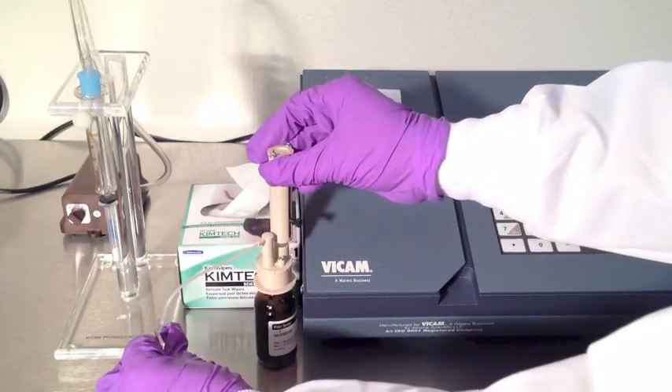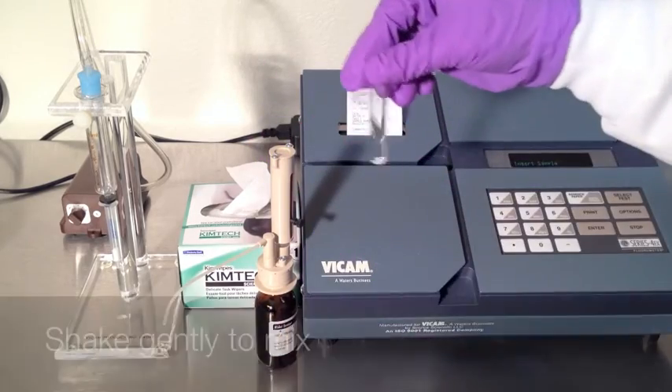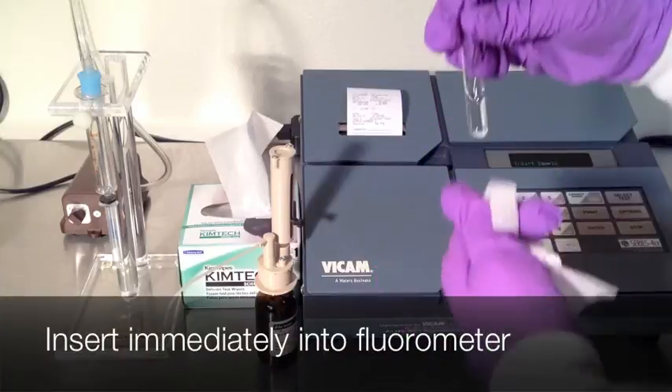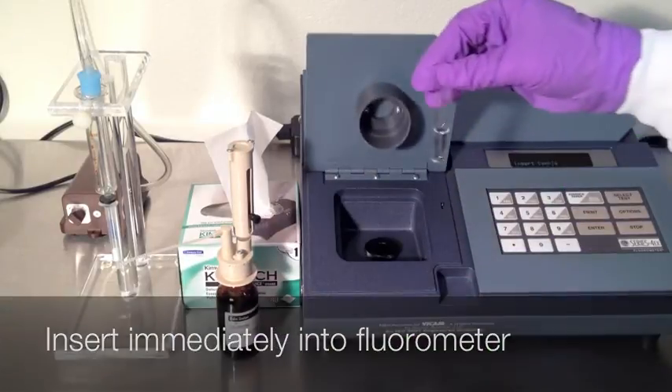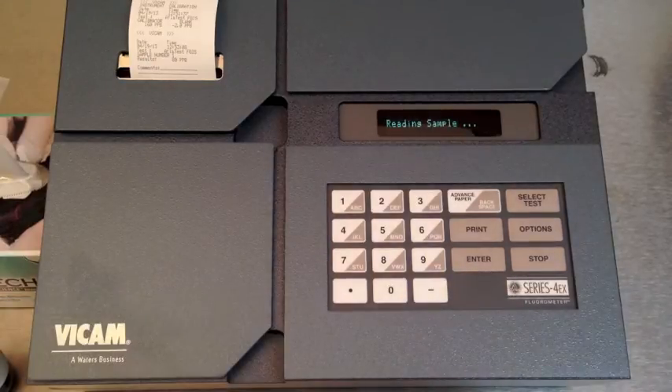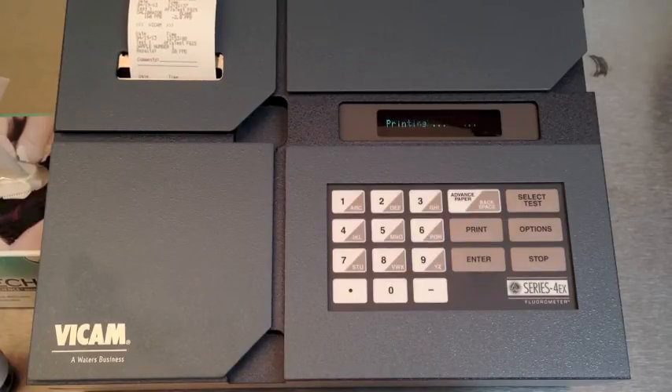Add one milliliter of Aflitest developer. Shake the cuvette gently to mix, then wipe the cuvette and place it immediately in the fluorometer. You'll have results in 60 seconds. The printer will produce a time-date stamped receipt of your test. You can also retrieve a record of the results through the USB port to a Windows-based computer.